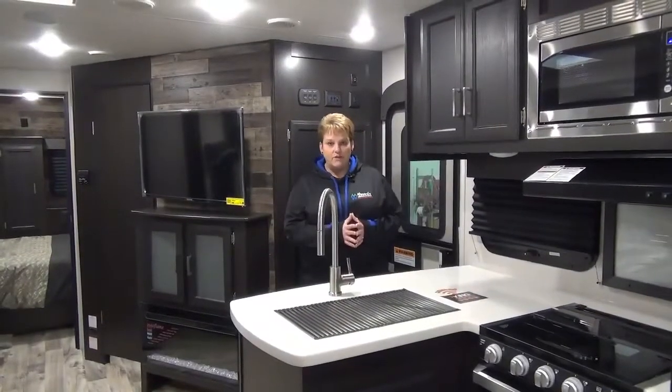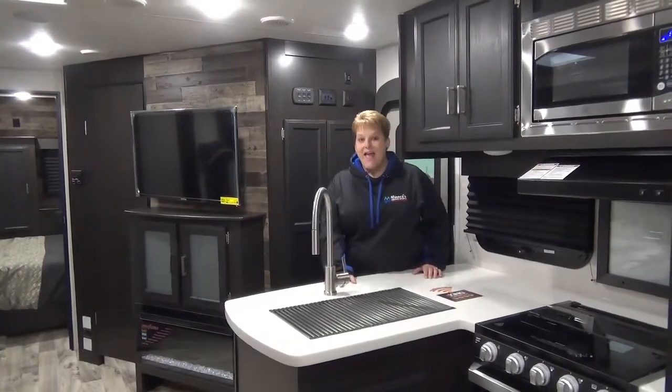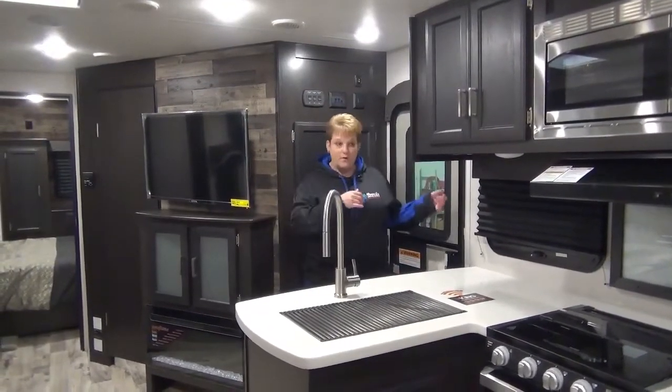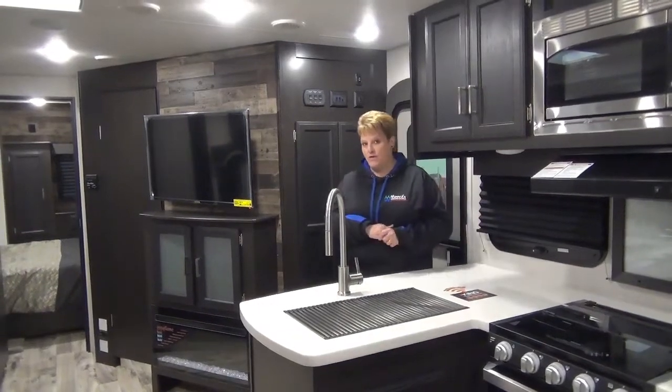So we are inside the 2021 Sportrick Touring 343 VBH. One thing I didn't mention outside is all of the slides are on the non-campside of this trailer. So a lot of folks do like to have no slides on your campsite, and this is one of those models.